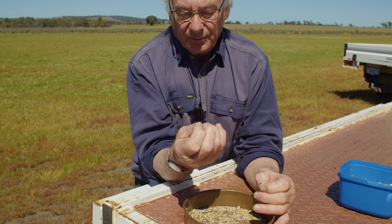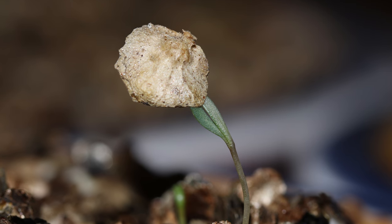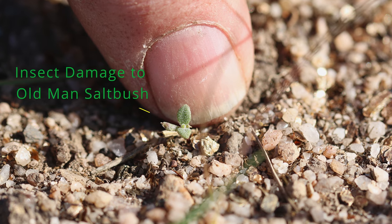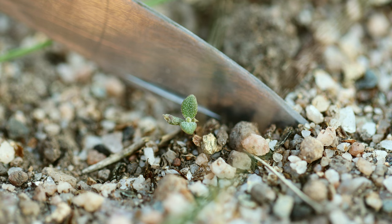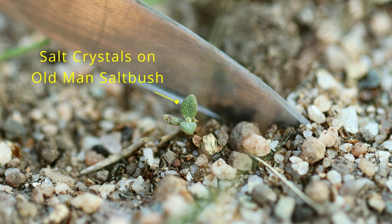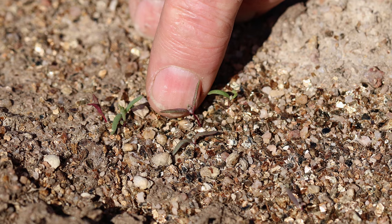When that seed emerges at germination, it's very, very vulnerable to attack from red mite. One or two red mite will actually ring-bark a germinating saltbush and kill it. That's why insect control is vital to get a good establishment.